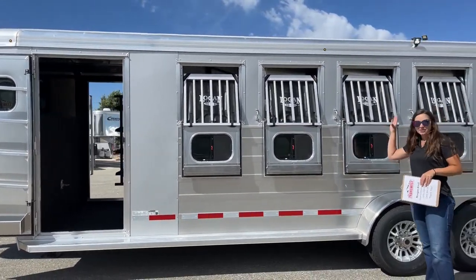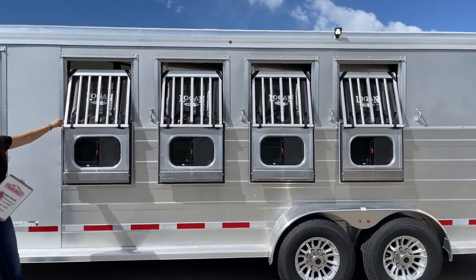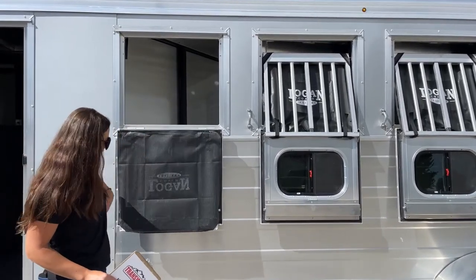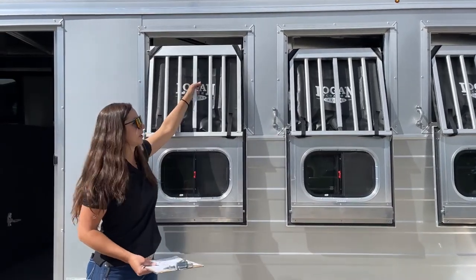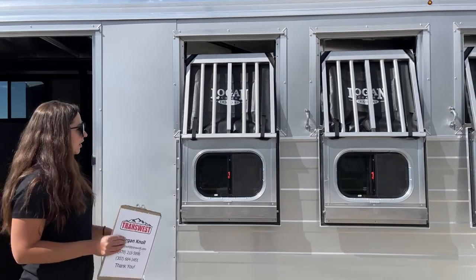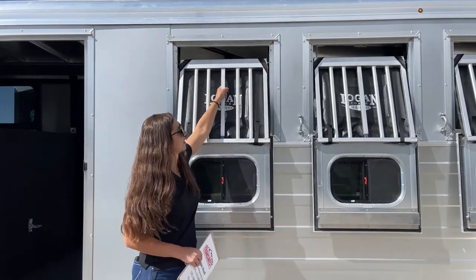Over here on the head side, we've got our drop-downs on all four windows. Each drop-down does have the jail bars, and each of them have this mesh netting. The mesh comes in handy big time for your horse's safety — it's going to help prevent rocks and bugs and stuff like that from flying and hitting them in the face going down the road. And then everything is one-handed, so it just comes down one-handed and then goes back up one-handed.